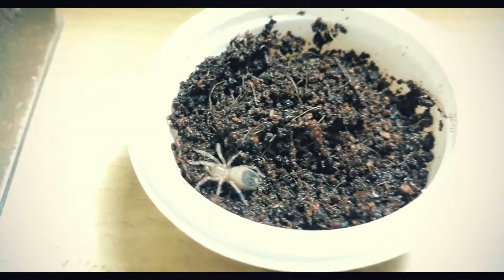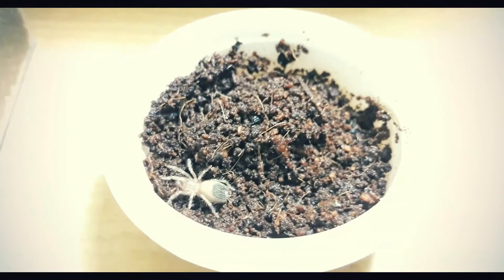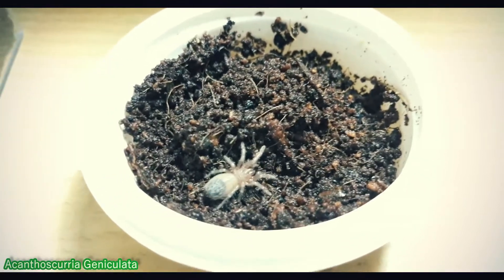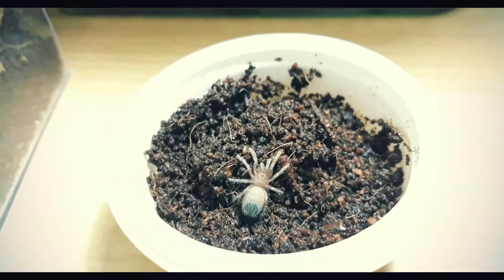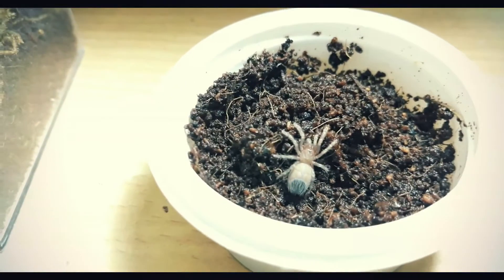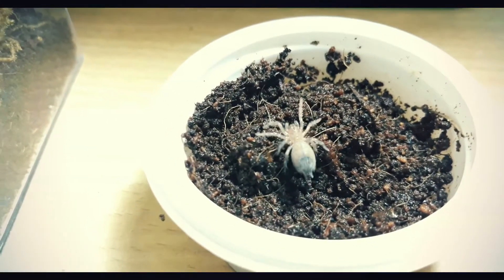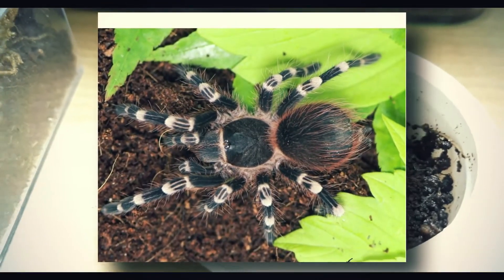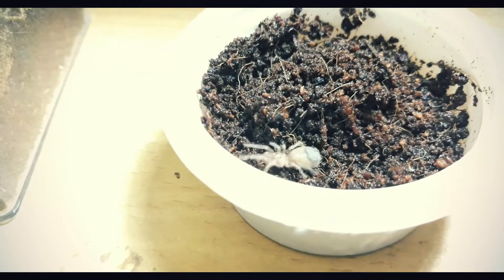We also have our new slings. The first one is the Acanthoscurria geniculata — it's still just a sling, meaning a baby tarantula. About 1 to 2 weeks after I bought it. It's hard to appreciate the beauty of this species at this stage. I'll be posting a picture of a mature geniculata on screen so you can see how beautiful it gets when it grows up.